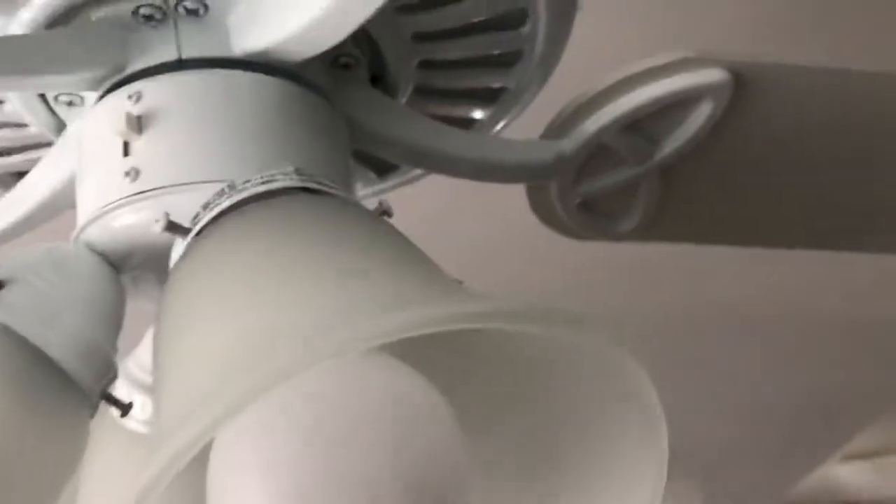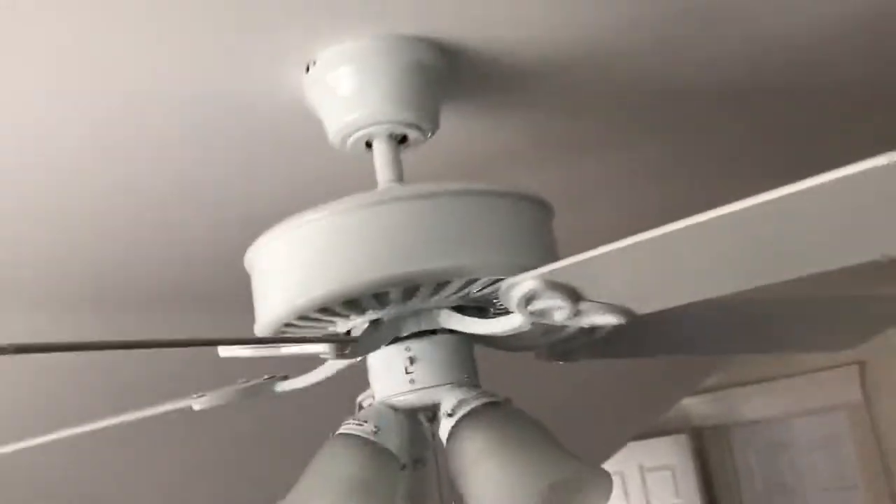Hello guys, this is my Ketchler Cannon fan. Just so you know, it has different brackets and a different light kit than when I got it. This fan is no longer going to be in here — it's getting replaced today. It's a 50 inch. Let's get started.